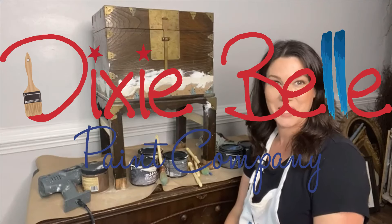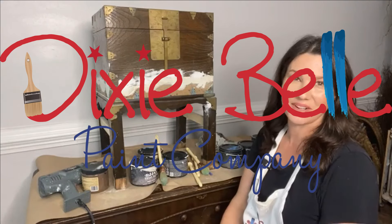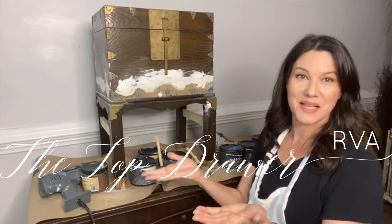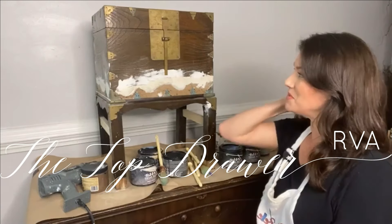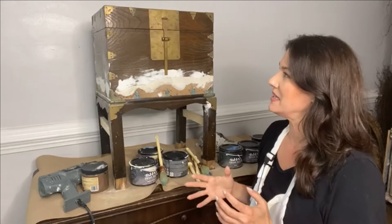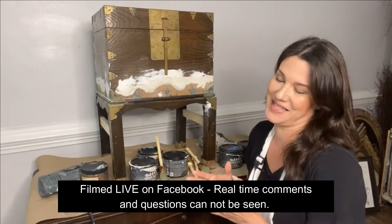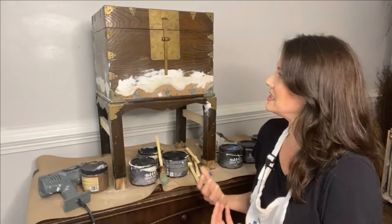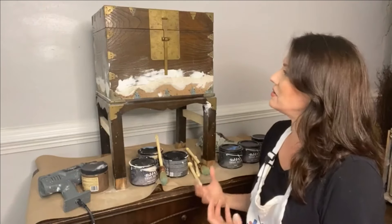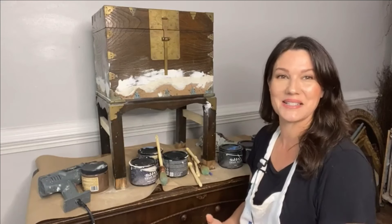Hello Dixie Belle paint fans! It is Melissa coming to you live from The Top Drawer RVA, where I'm live every Wednesday at 3 p.m. to hang out and paint a new project. I have one that's been sitting in my workroom for a little bit too long because I was struggling with it — I didn't know what to do with it — and today I thought I'll get it out, get it done, and we will make something happen with terra clay paint.